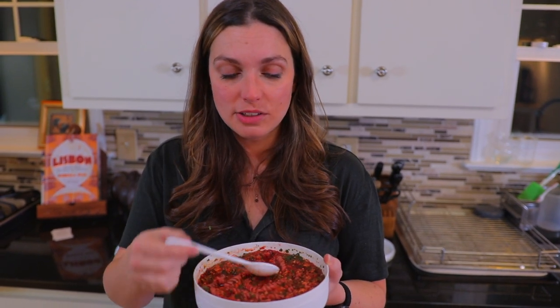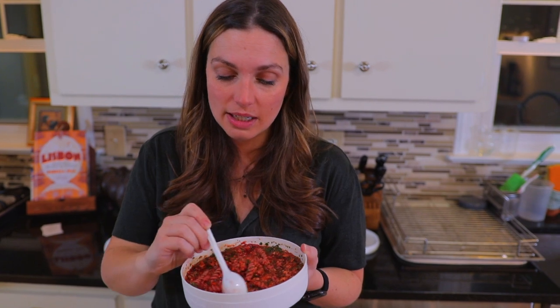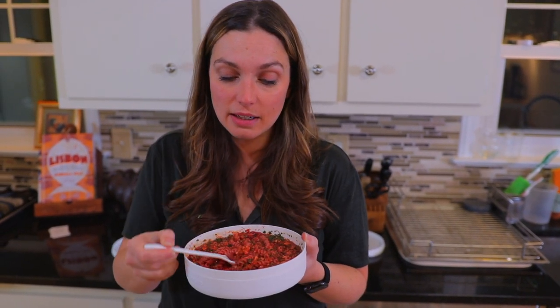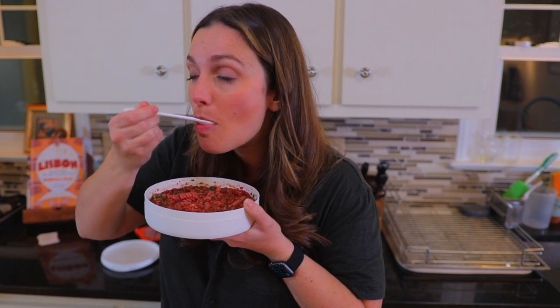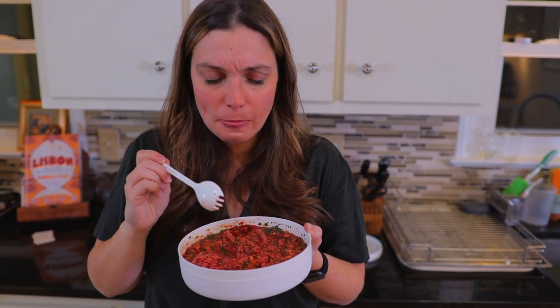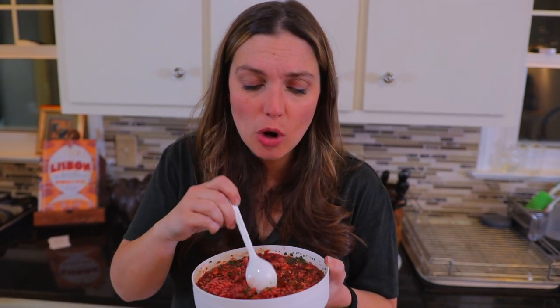Now it's time for the taste test. We're going to start with the minestrone. As you can see, everything bloomed up — it absorbed a lot of that liquid. It still has a little bit of soupiness to it, but that pasta is nice and big. And I know you can't tell through the camera, but it smells delicious. That pasta is done perfectly — it's not soggy, it's not crunchy, it's almost al dente perfect.